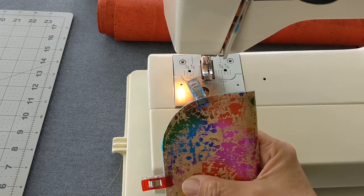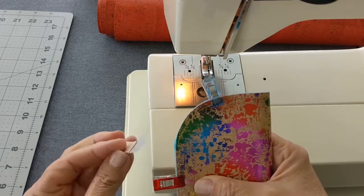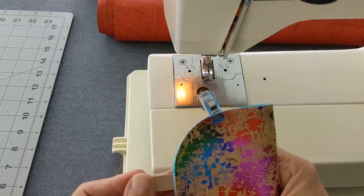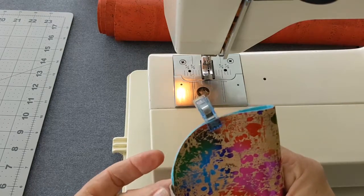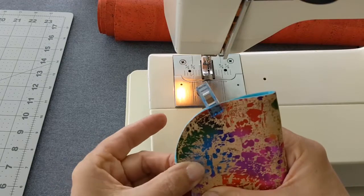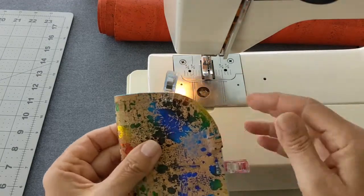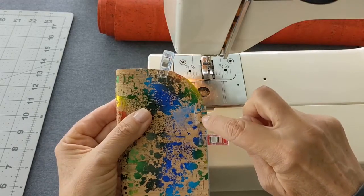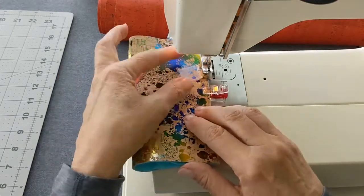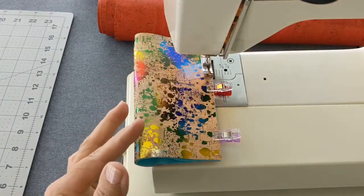Remember that small piece of cork fabric you cut at the beginning? Attach small pieces of tape to the short ends of the fabric and wrap around the area where the stitching ends, then press to secure in place. Start sewing at the top of the tab, back stitch to secure, and continue sewing all the way down to about two stitches short of the end.